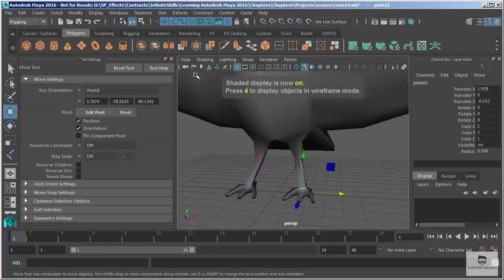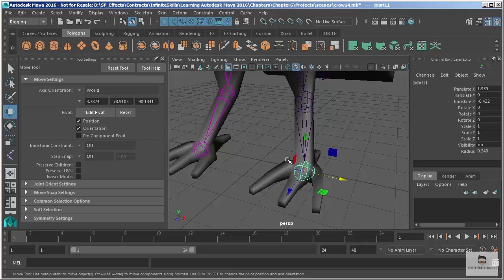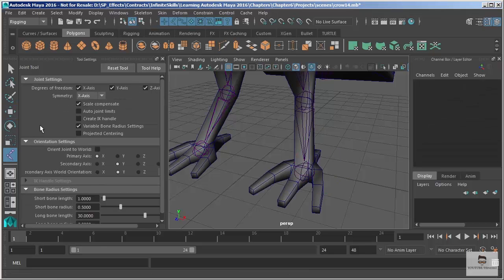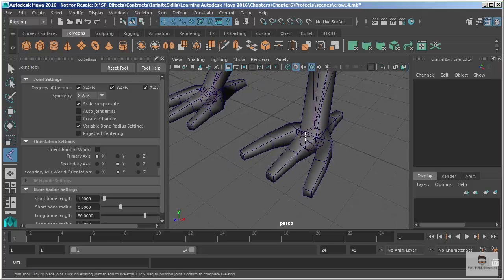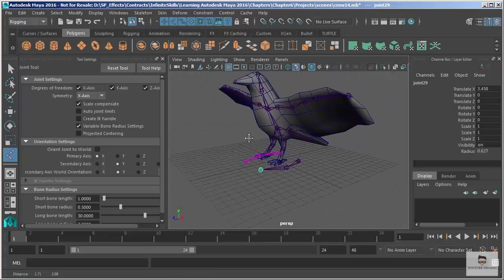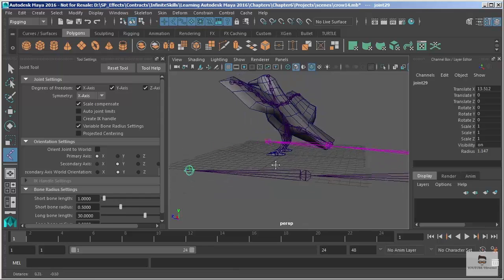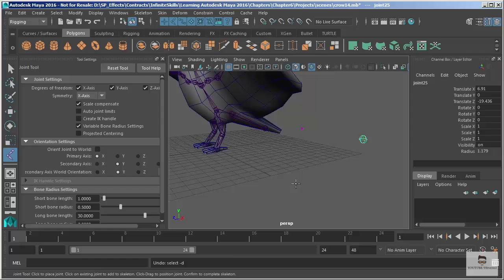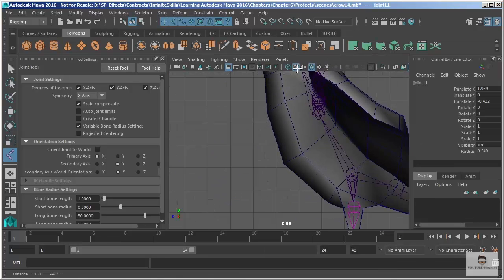Let's go into perspective view, push that over, and turn on X-Ray Joints for that viewport. Let's turn on wireframe on shaded and go back to our joint tool — I still have symmetry activated and want to make sure nothing else is selected. We're in perspective — we don't want to draw joints in the perspective view. It's okay to start by clicking a joint and pulling it off, but when you draw in the perspective view it can be difficult to see where it's actually being placed. It can just go off into empty space where you don't really know where it's going to land and usually it's not where you want it.